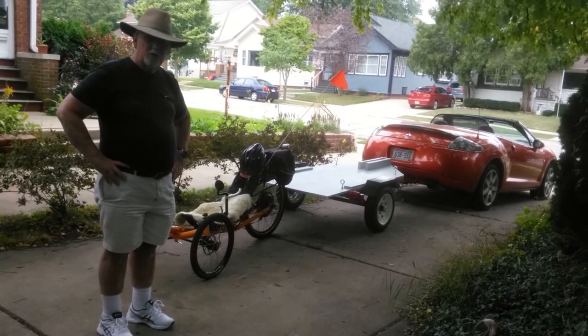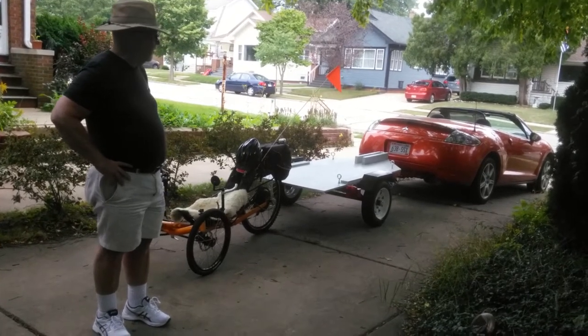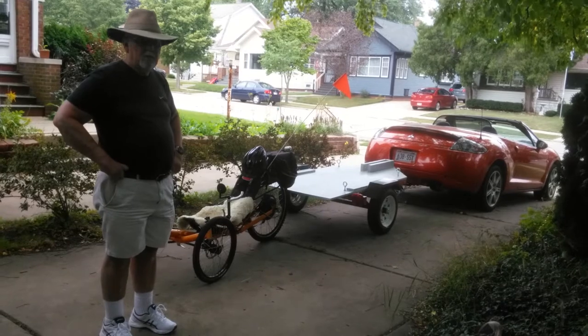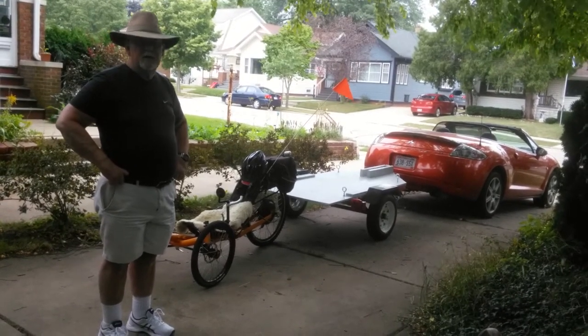So, I got a small trailer that I got from Harbor Freight — relatively inexpensive. It took me a while to get everything connected; it comes in pieces. Put everything together, and I got the trailer lights connected and everything.